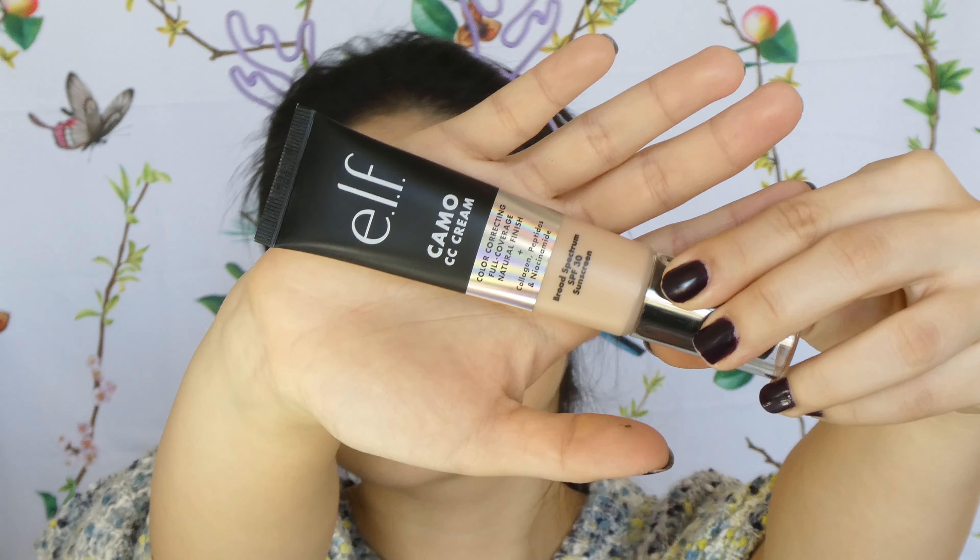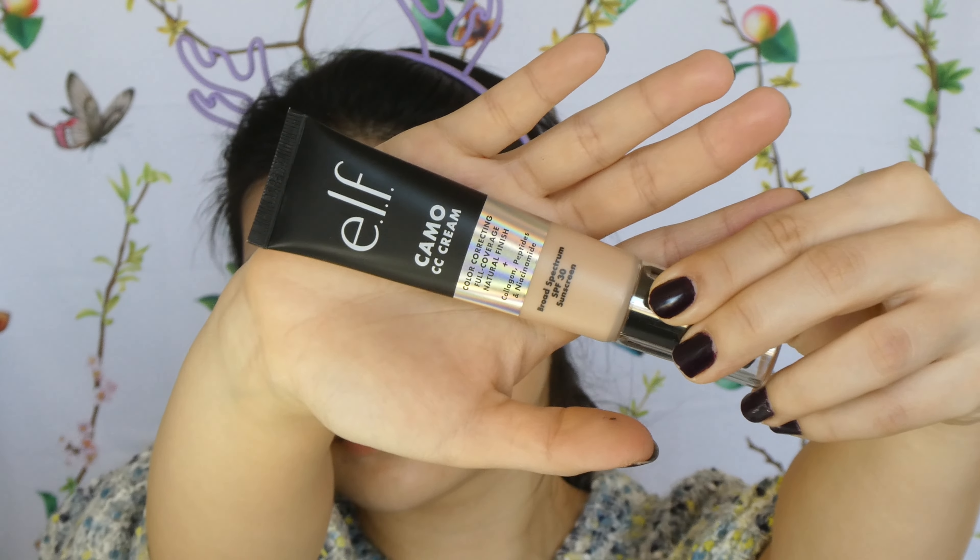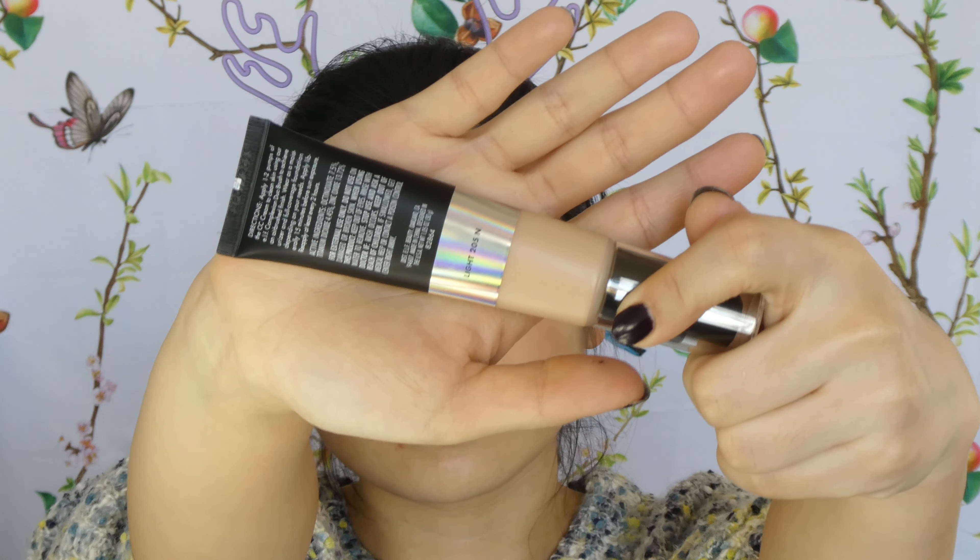My skin has a bit of blemishes so the CC cream will truly test out the coverage. I've got the ELF Camo CC Cream — I'll do an almost 10-hour wear test today. I've got it in shade 205 Neutral, a light neutral. It comes with a nice pump, and I'll do half my face with a sponge and half with a brush. The shade actually matches me well — a little lighter than expected but it works.